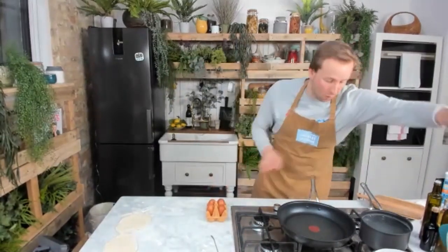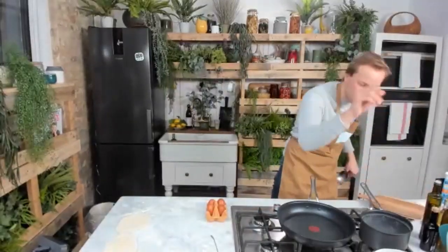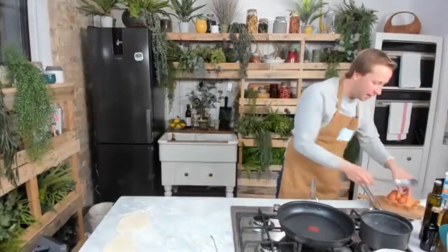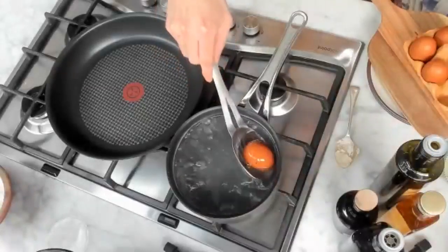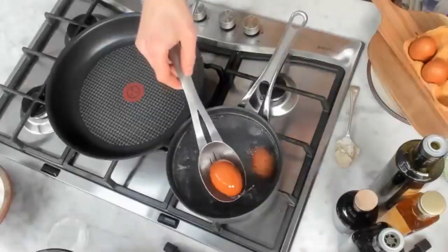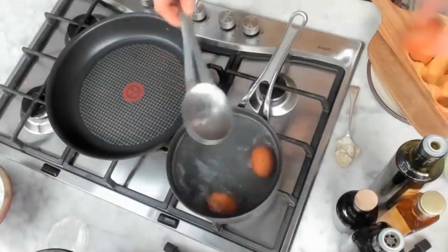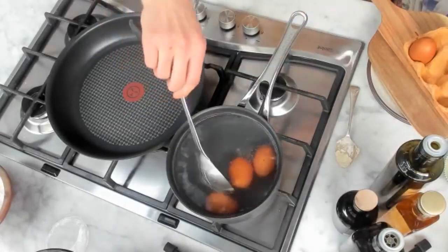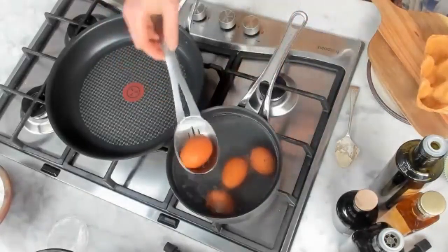First of all, water is boiling — excellent. Second, a little pinch of salt just in there. Third, I'm going to gently lower each large, free-range, organic egg into the pot, just nice and slowly to get it accustomed to this slight temperature shock. The eggs are going to take five and a half minutes to be perfectly soft-boiled. Whilst they're cooking, we're going to make our beautiful flatbreads.